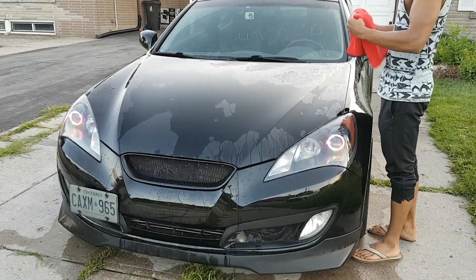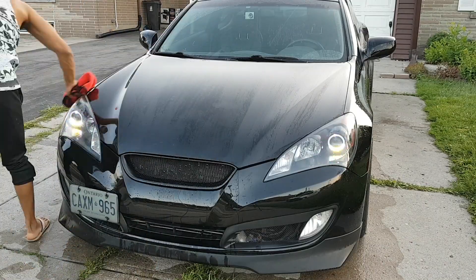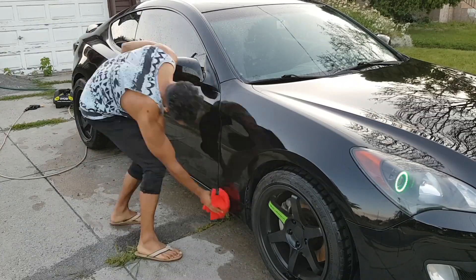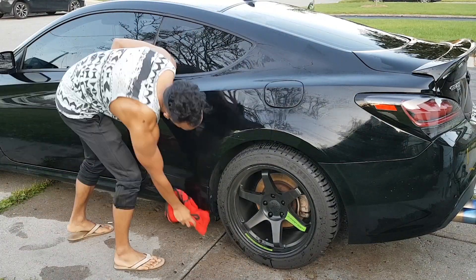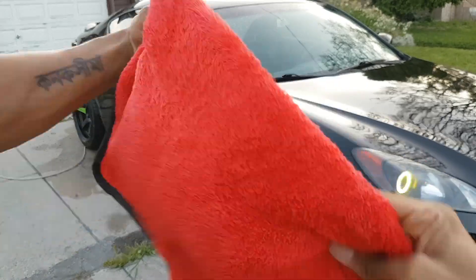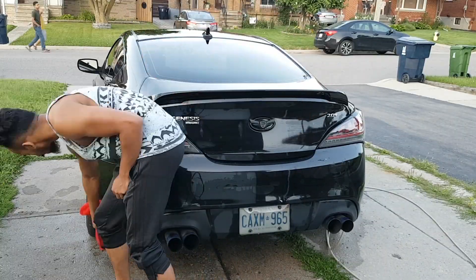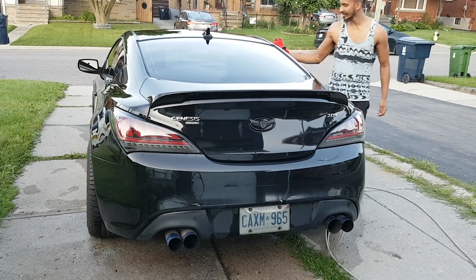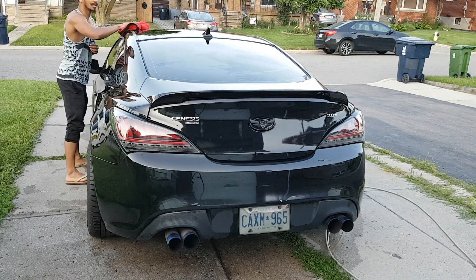Now it's time to dry the car. What I like to do is fold my towels into different sections so every component of the car gets wiped down by one side, then another side, then a dry side — kind of like one of those cootie catcher things. You just want to also dry the windows.